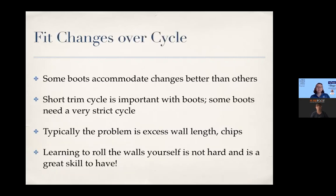Fit changes over cycle — some boots accommodate changes better than others. If you need a performance boot that accommodates changes, a Scoot Boot is really your only choice. Renegades can sometimes accommodate changes depending which direction they are. A short trim cycle is important with boots — you can't let your horse go as long. You need a regular cycle or be able to do the maintenance work yourself, or both. The problem often ends up just being excess wall length and chips. Chipping can catch on the edges of the boot when you go to put it on. Learning to roll the walls yourself is a great skill to have — every client I've taught says they're so glad because they blew a huge chip three days before a planned trail ride and were able to wrap it back so the boot went on.